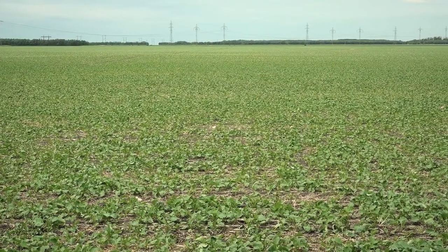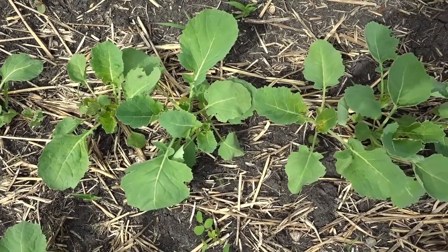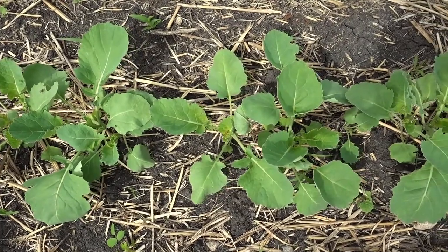In this field that we're in right now, looking around us, what would you say the main leaf staging is at here? After taking a few looks around the field and getting an overall assessment, I think this field is at a four-leaf stage. There are some smaller plants between two and three leaf, and even the odd plant at five, but as an average throughout the field, the majority is at the four-leaf stage.